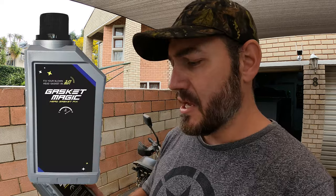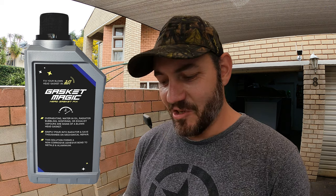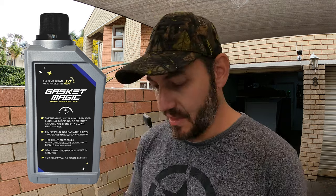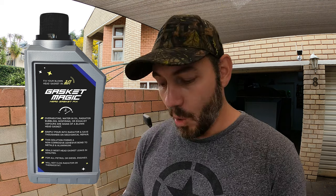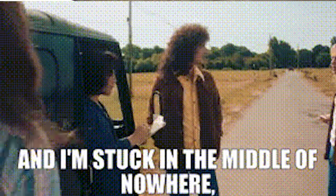This is Gasket Magic head gasket fix. Overheating, water and oil mixing, radiator bubbling, misfiring, or exhaust vapors are signs of a blown head gasket. Simply pour into the radiator and save thousands on mechanical repair. This solution forms a non-corrosive adhesive bond to metal and aluminium and seals most head gasket leaks in minutes, for all petrol or diesel engines. This is obviously not a permanent fix — this is for if something does happen when you are out. Let's say you're in Springbok for a trip and your head gasket blows.